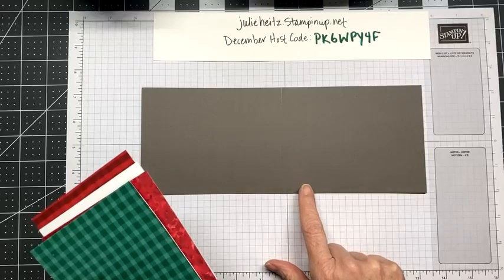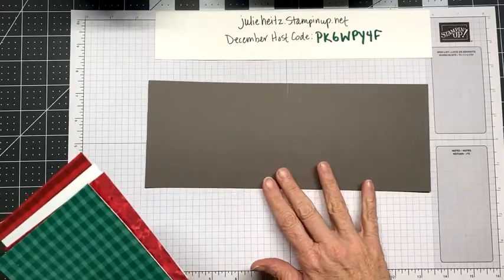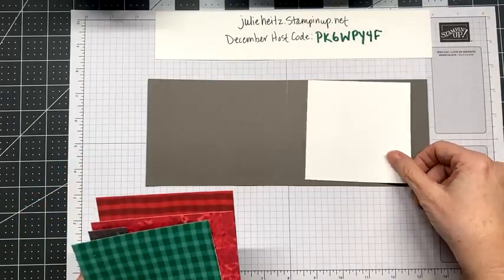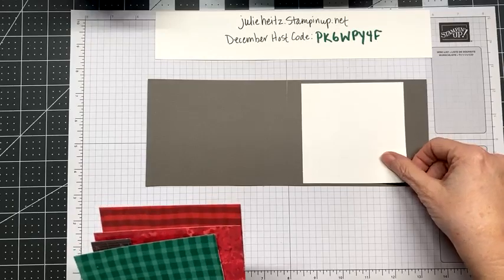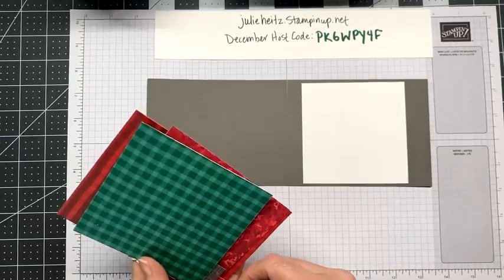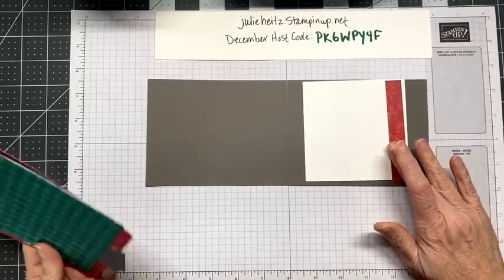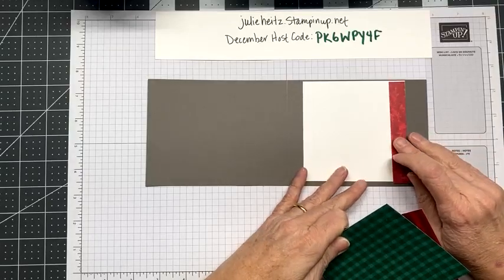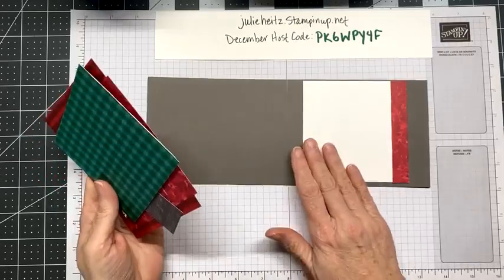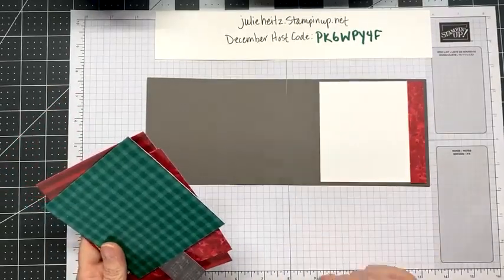Here's a four and a quarter by 11 sheet of card stock — that's half of a sheet in portrait mode — scored at five and a half. We're gonna score it again because we're making a book binding fold. The inside of the card has a four inch square of basic white, and I have a little accent piece that's gonna go on the side — five eighths by four — just a scrap to give it some color inside the card.